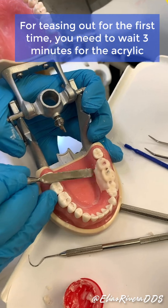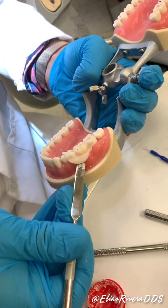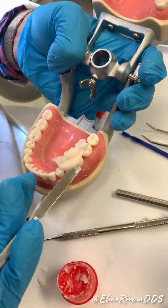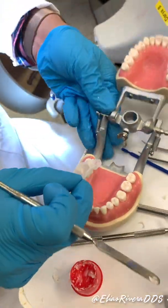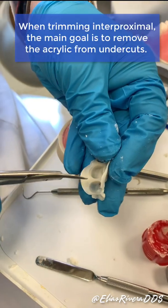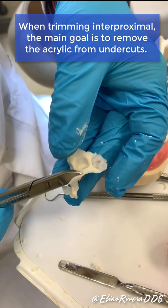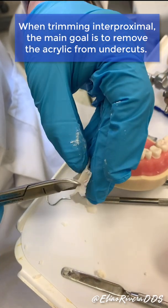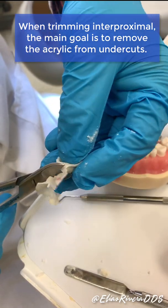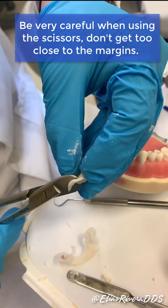Right there — there you go, easy. When it comes up I'm going to use scissors to cut this one. Now we're going to go ahead and cut this excess with the scissors, right there close to the margin, just like that.